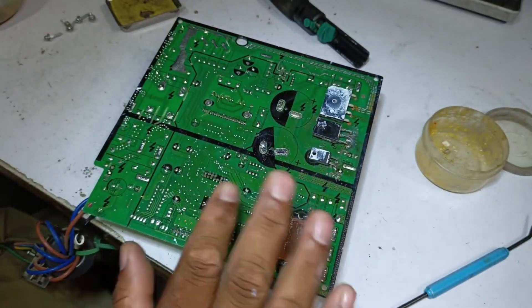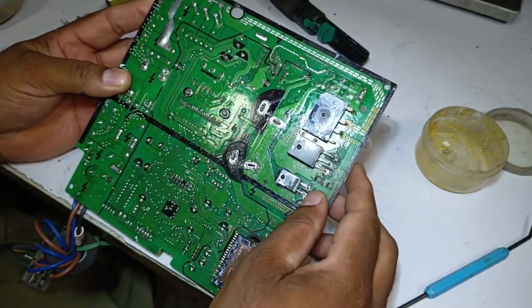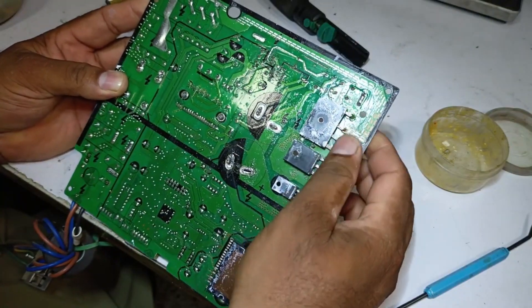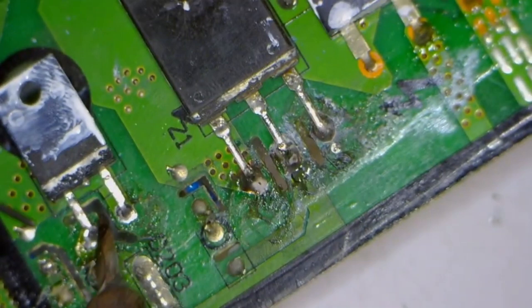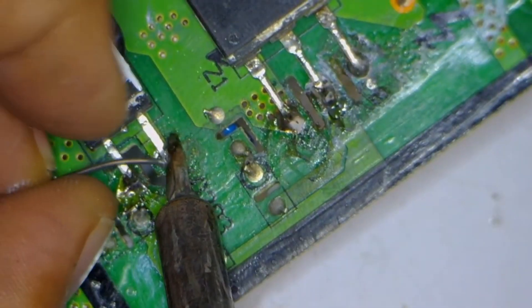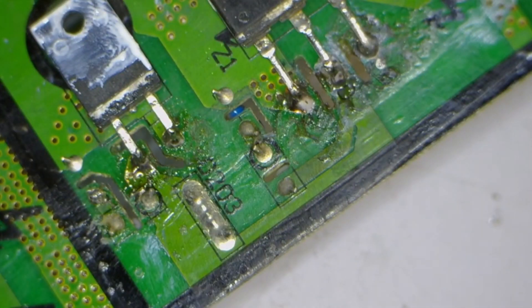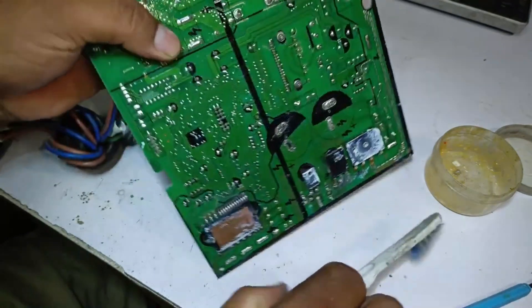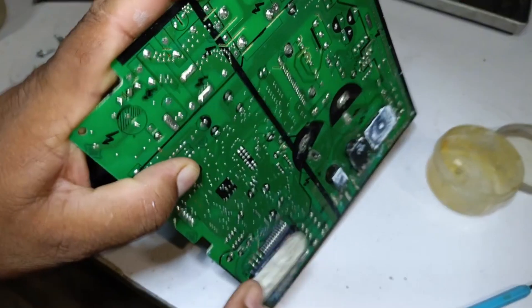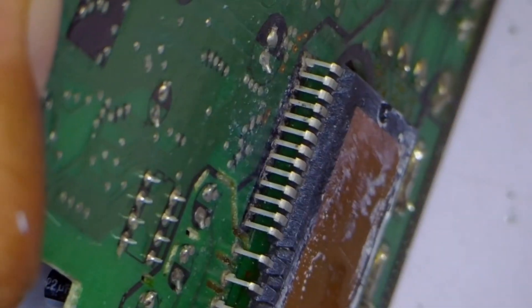On these points, double soldering is needed, because that's how it's done by the company as well. So we will also solder these points properly. All the pins are now soldered. Now, we need to check the points of the new IPM to ensure that none of the IPM pins are accidentally connected or shorted due to pressure or any other reason. Everything is perfectly fine on this side.